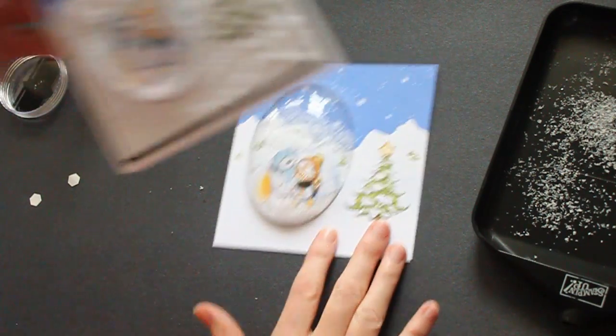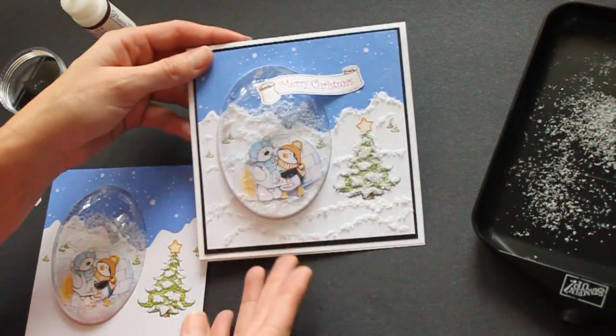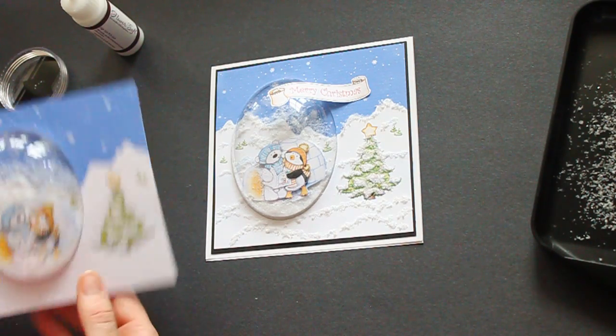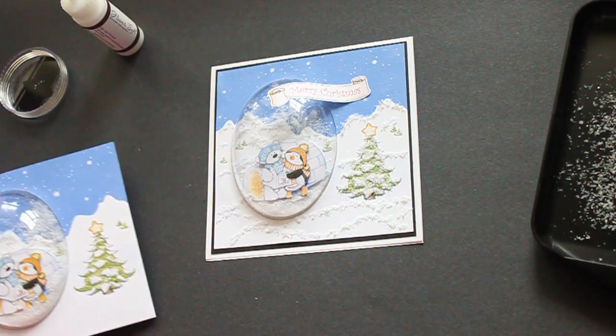And then just add it on your regular cardstock and your card is done. I hope you have fun with this new product. See you next time.